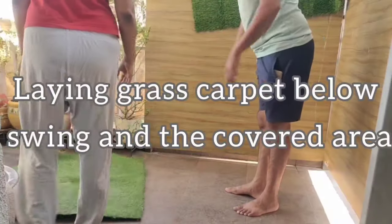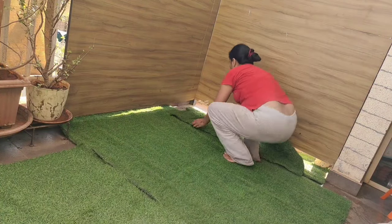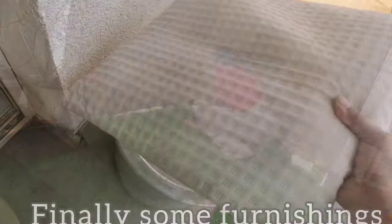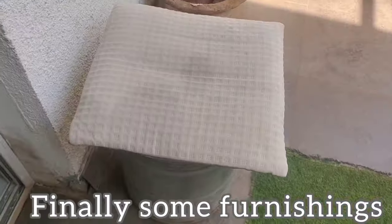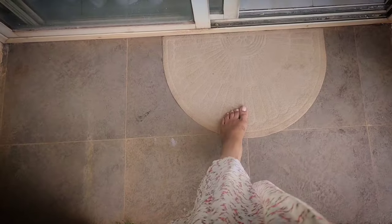Finally, laying out the grass carpet below the swing area and adding some furnishing touches to beautifully finish off my balcony garden makeover. Almost everything is done — revealing the look in three, two, one!